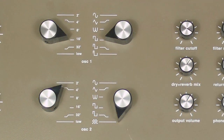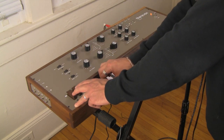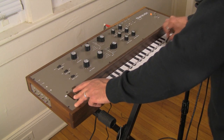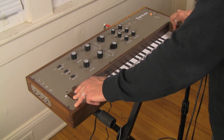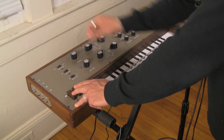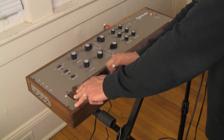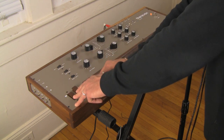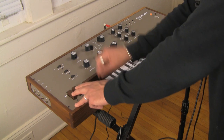Okay, so let's do that with the triangle. That was 2-foot. This is 4-foot. 8-foot. 16-foot. 32-foot. And low.